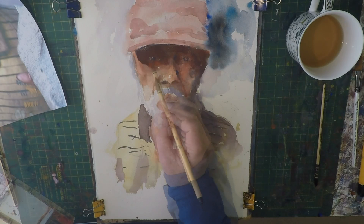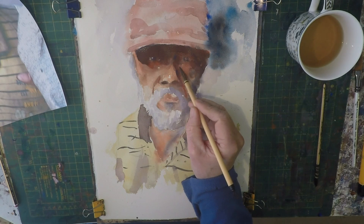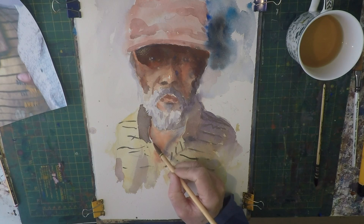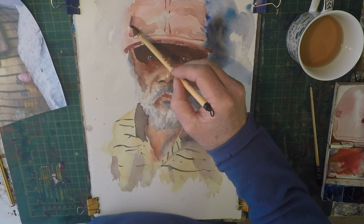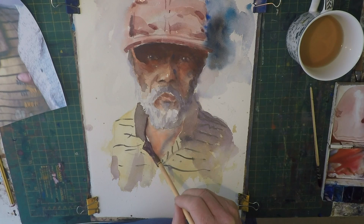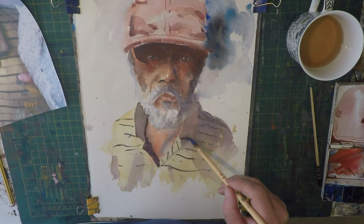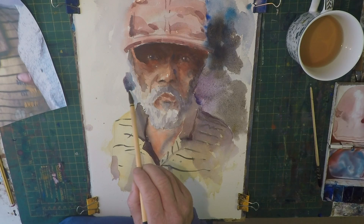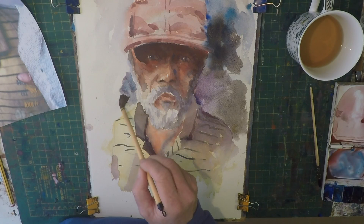Soften, because you don't want these lines to look too hard. Let's come back to it in a sec, go a little bit more. I want to use this darker background to show off the beard a little bit here, so I'm just basically putting that in.